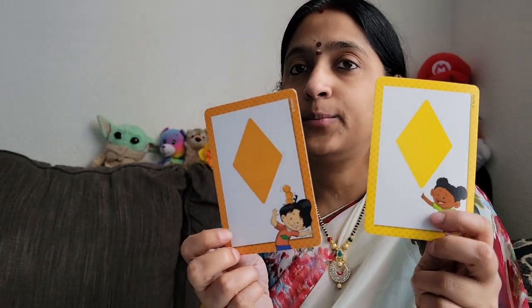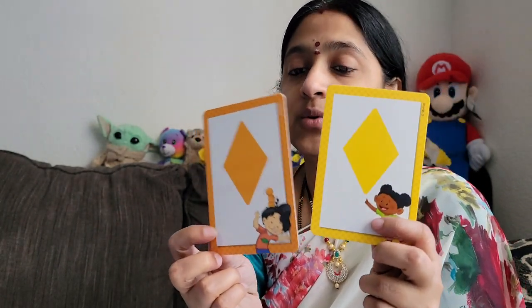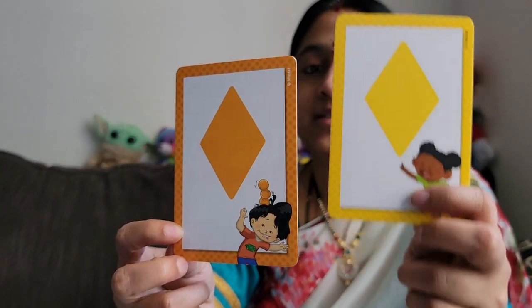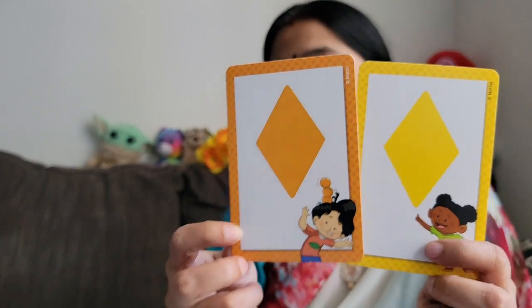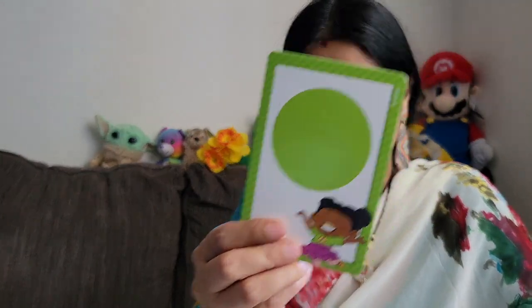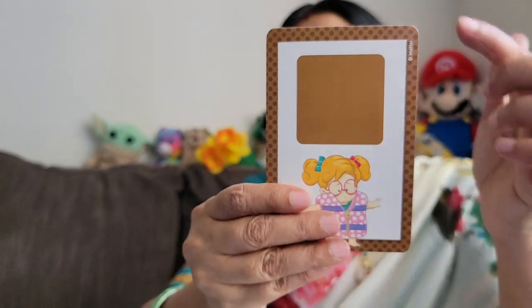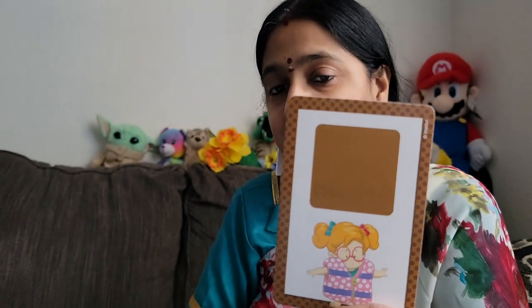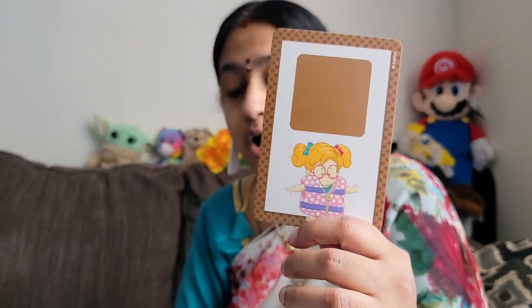If it is for toddlers and pre-kinders, only colors work. Matching — rhombus and rhombus. This is yellow rhombus and this is orange rhombus. This is an octagon shape. Then there is a circle shape, then a square shape. Let them count the four sides — four sides, quadrilateral: square, rhombus, rectangle.